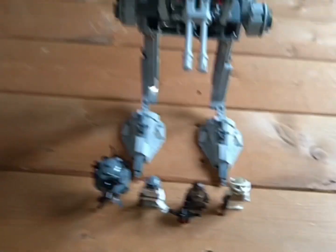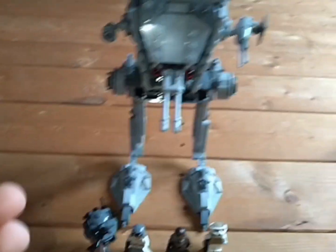Hey guys, what's going on? I'm back with a brand new video and today I'm doing a review on the LEGO Star Wars Hoth AT-ST.